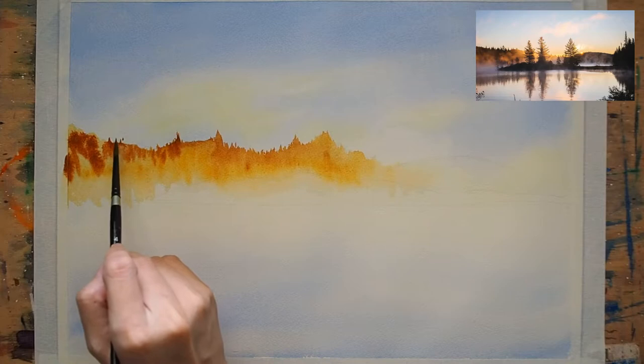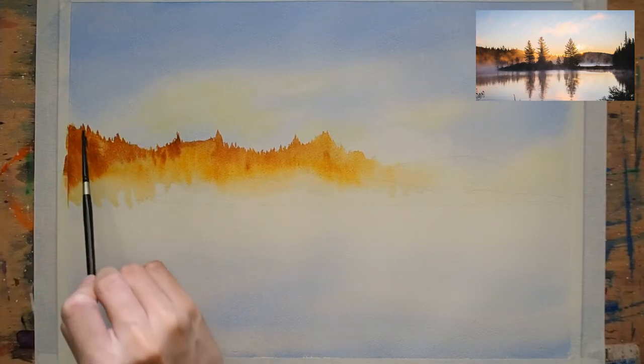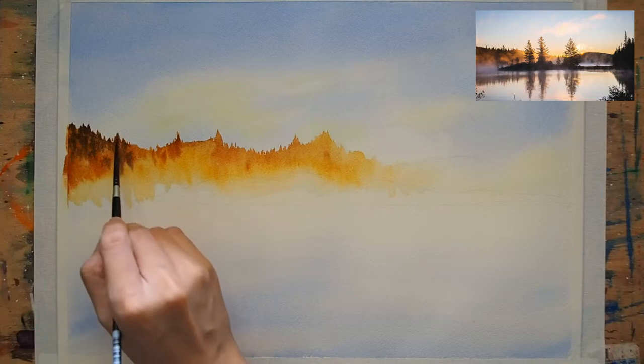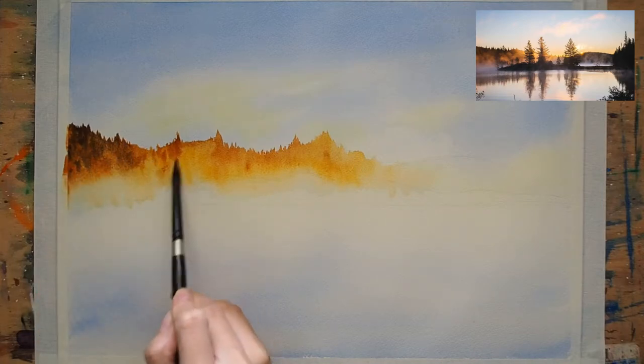Looking at the reference photo, I slowly built the tones from the brightest golden yellow to the darkest, using burnt sienna and a touch of neutral tint here and there.